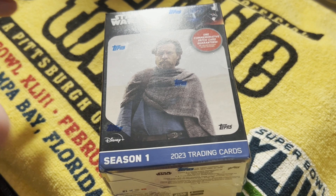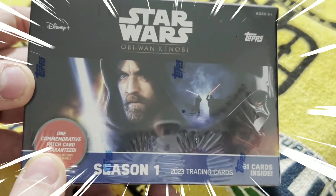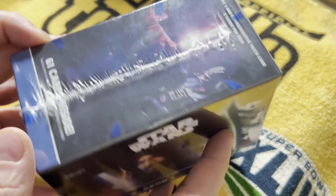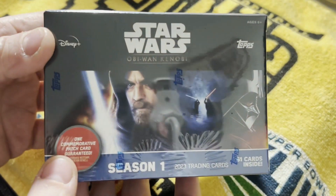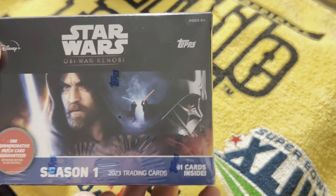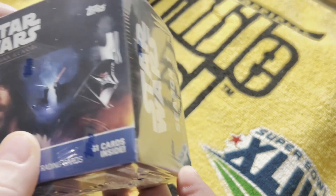Hey guys, welcome to Pittsburgh. This is Anthony. Today, we got some Star Wars Obi-Wan Kenobi Season 1 Topps cards. There is one commemorative patch card guaranteed per box. I've been doing pretty well with Star Wars product lately, so I figured I'd give it a try. You can get autos and sketch cards, and I would love pulling an auto of Hayden Christensen, so that's kind of what I'm after.